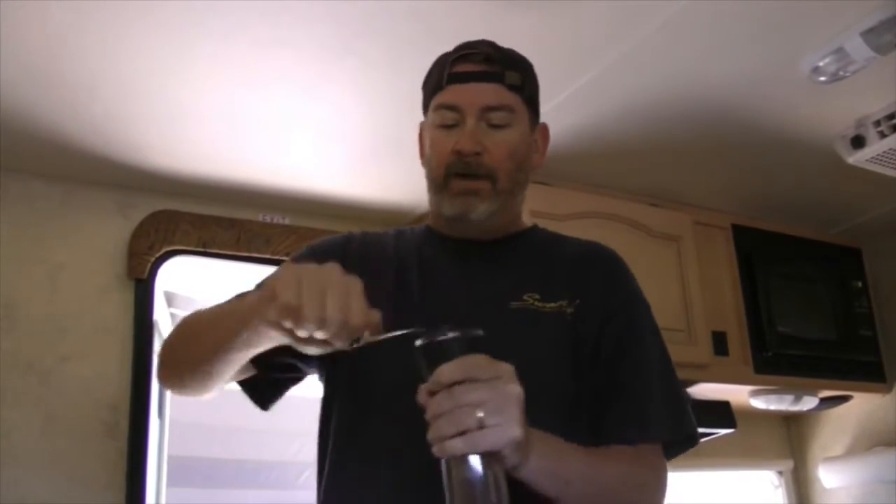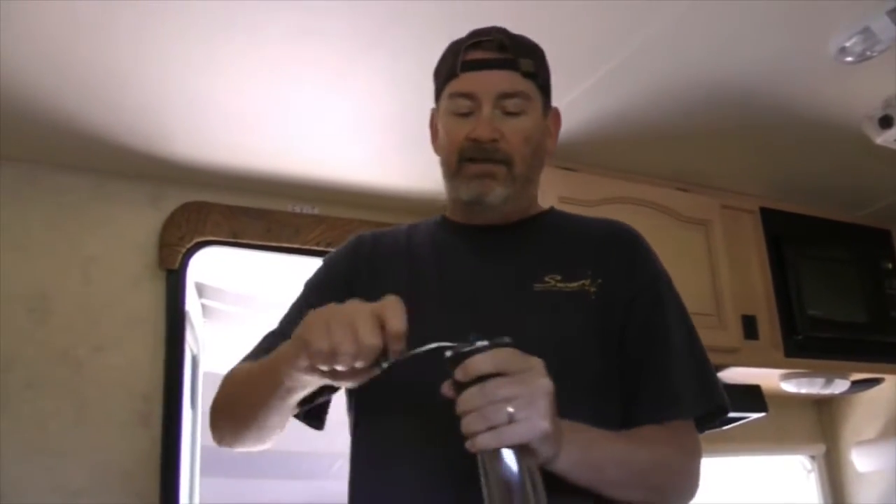We've been using this Hario Super Slim for about a week now and it's fantastic. It's real easy to do — it takes a little time since we're only making two cups of coffee, but the grounds are really, really consistent and the coffee tastes fantastic so far. I love this thing; it's exactly what we needed and easy to hold in your hand.